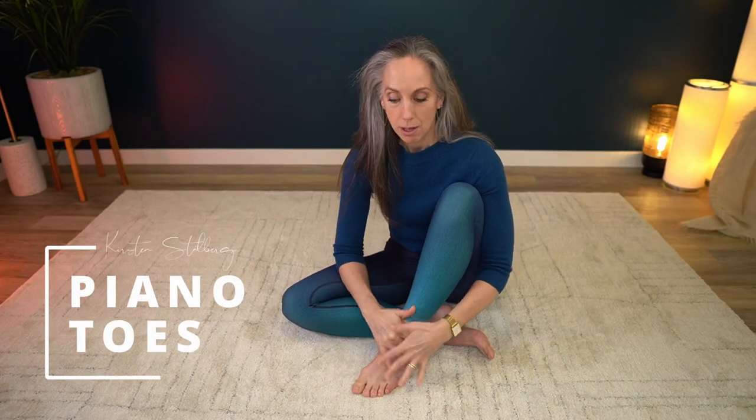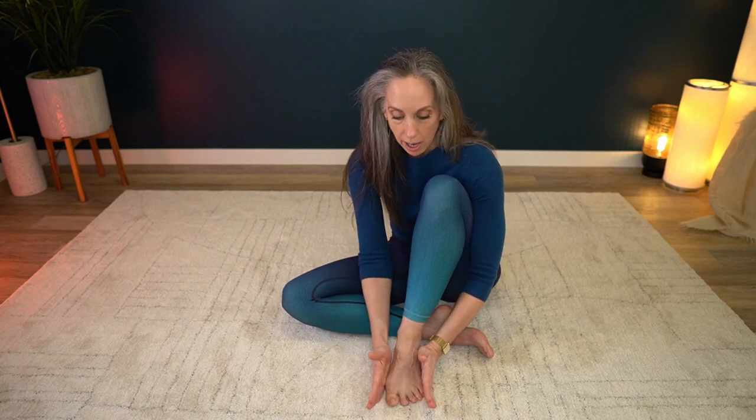One of the exercises I use to strengthen the feet is called piano toes or big toe lifts. What we're trying to do is make sure that the foot stays square — we're not rocking and rolling on the foot. Sitting or standing, have a nice square foot, then try to lift the big toe off the ground, relax it back down, then lift the pinky toes off the ground, and relax them back down.